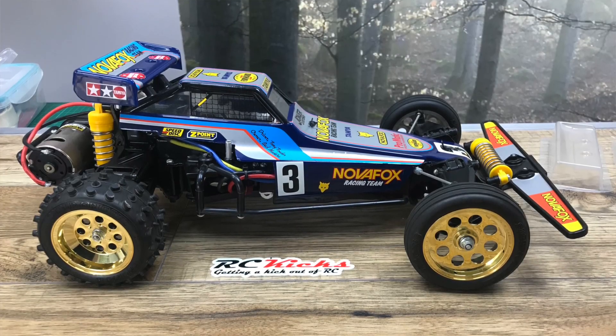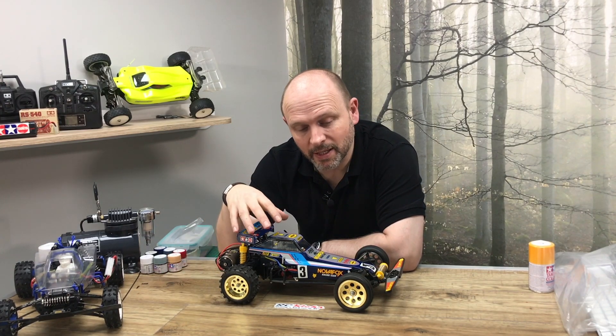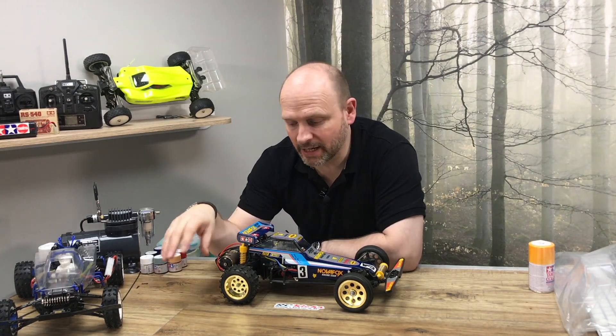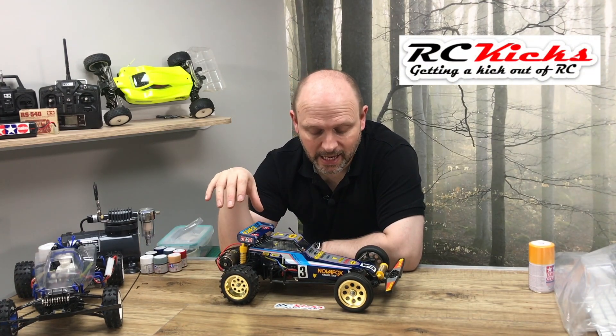Well, this is the car my father had when I was little. He picked up a secondhand one of these, it had no body, and he restored it — he painted a new body and then drove that. Now I want to recreate the car that he had.